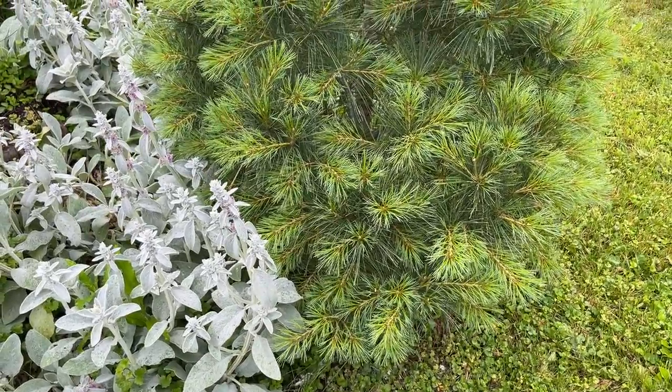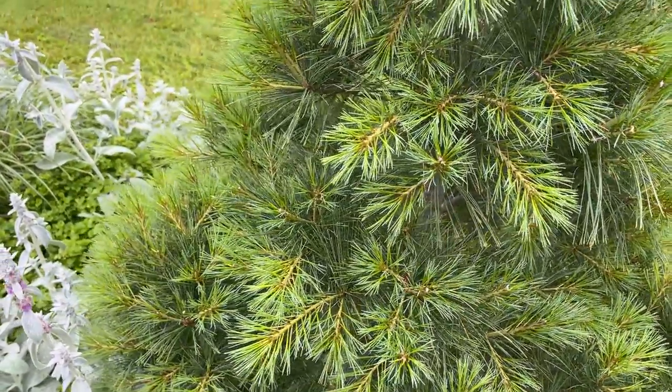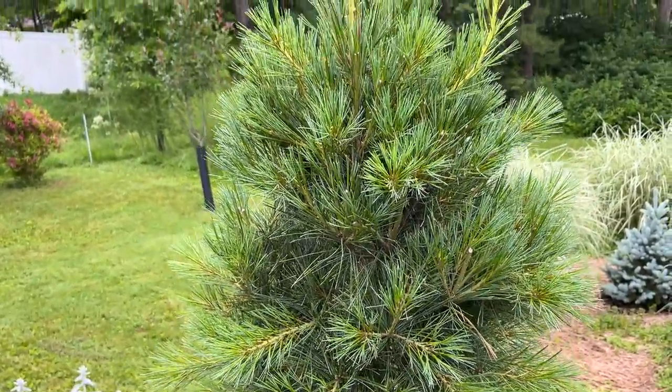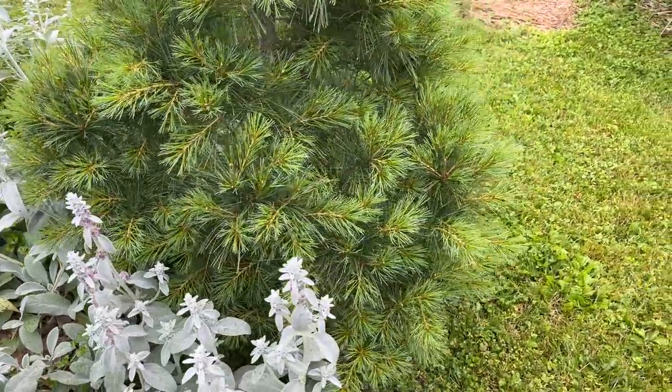On this episode of Bobscaping, I just wanted to come back and show you this pine. We trimmed the candles on it three weeks ago. It's a white pine and you can see the ones that were trimmed and how it's starting to look like a Christmas tree.